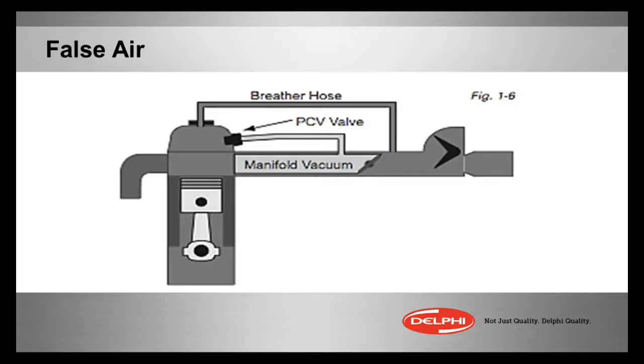Let's talk about lean issues, whether it be false air or vacuum leaks, unmetered air — either way. As we look at the mass airflow sensor, or in this early picture here we see an old air vane meter, a mechanical version of a mass airflow from years back. The air cleaner hose goes up to that sensor, anywhere after that sensor before the throttle body. It's atmospheric pressure, but it's air that has to be measured — air that gets into the engine.